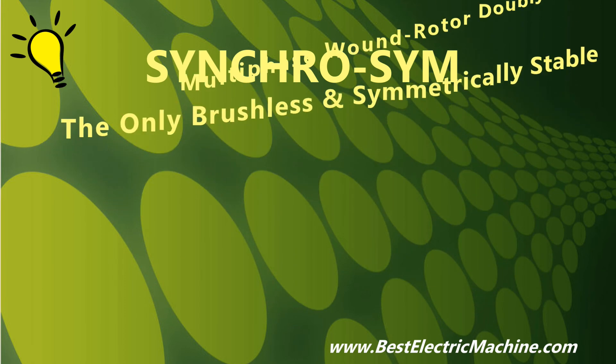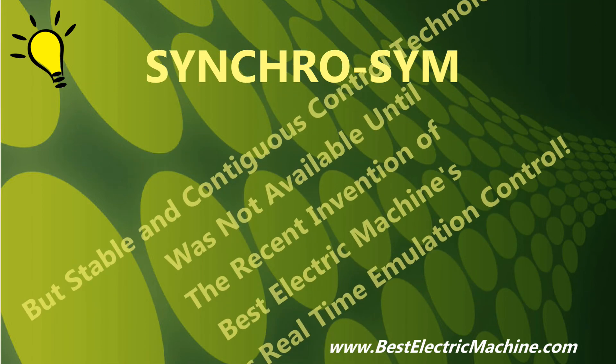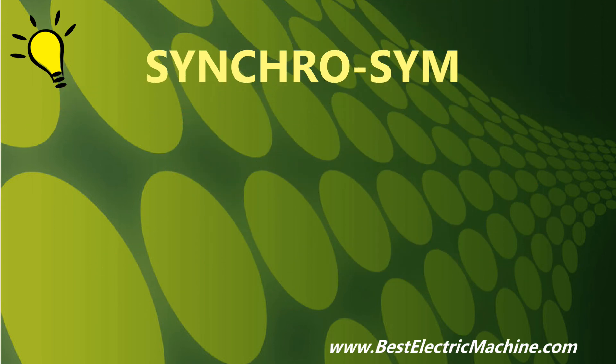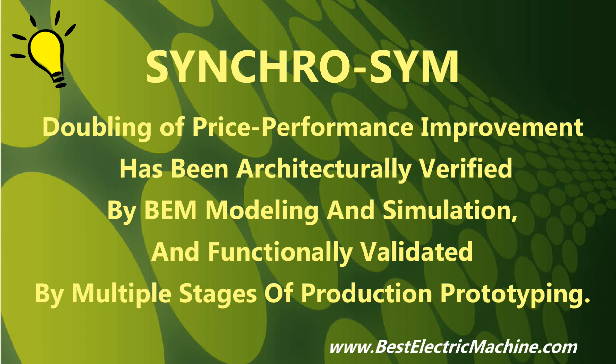Surprisingly, SynchroSim's transformational improvement in price performance just demonstrated was already theoretically substantiated and published in the 1960s by Academia, but the development of a practical synchronous doubly fed electric machine system was essentially abandoned, after realizing the necessary enabling invention of a brushless, sensorless, and automatic control means to eliminate instability, particularly about zero or synchronous speed or during motoring, as only provided by SynchroSim's brushless real-time emulation control, or BRTEC, was beyond the technology of that time. SynchroSim's doubling of price performance improvement over all other practical electric machine systems was verified by modeling and simulation with a computer-aided design tool specifically developed by BEM for the new dual-ported electric motor transformer circuit topology and brushless real-time emulation control architecture of SynchroSim. Also, BEM complemented modeling and simulation verification of the SynchroSim architecture with multiple stages of production prototyping for functional validation of the SynchroSim architecture.